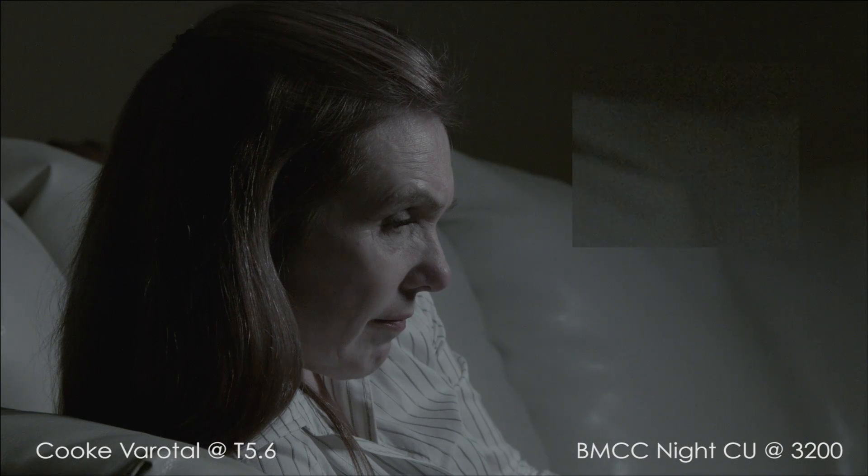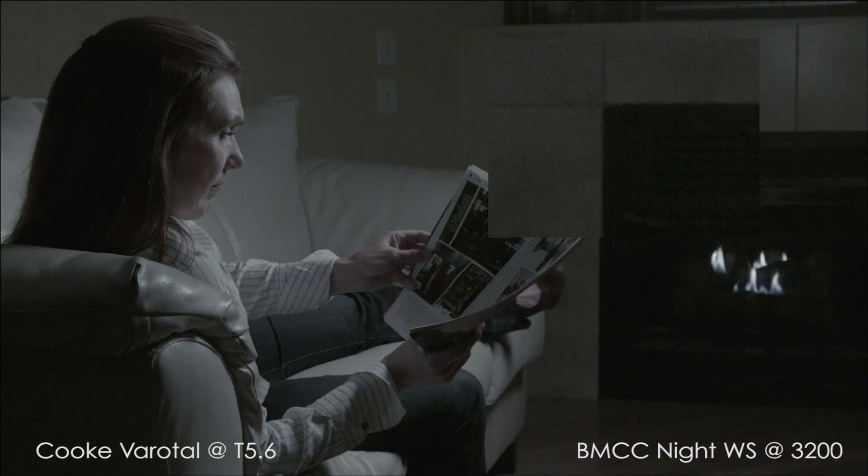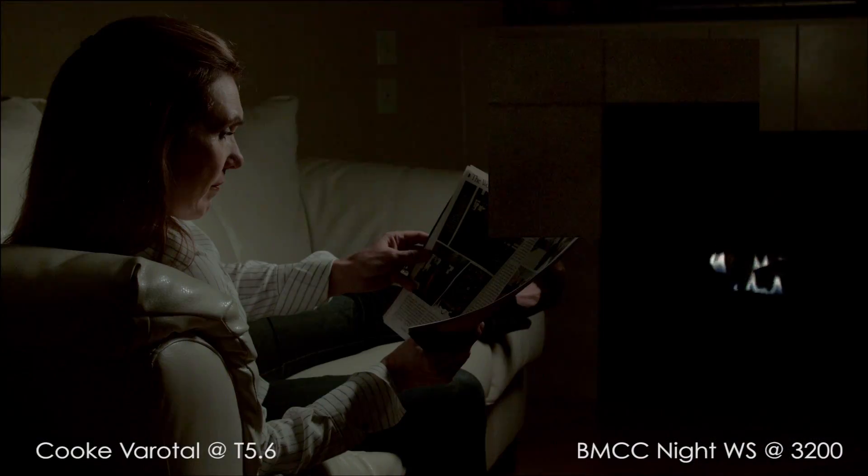The noise has become very gritty and blocky, making the image unusable for my taste. Even with the tight random pattern of the noise, it makes the whole image feel like it's crawling around, which is distracting. The grade hides a small amount of it, but not enough to save it.